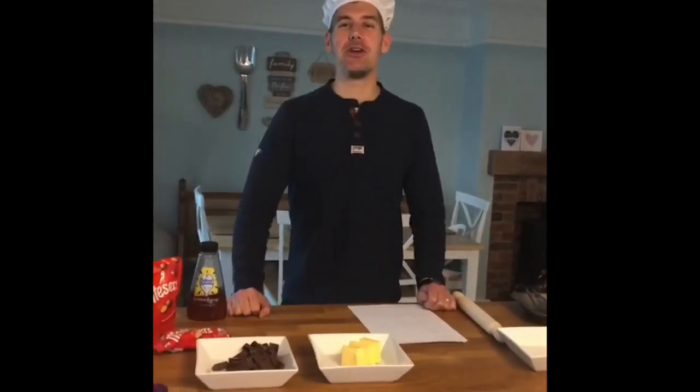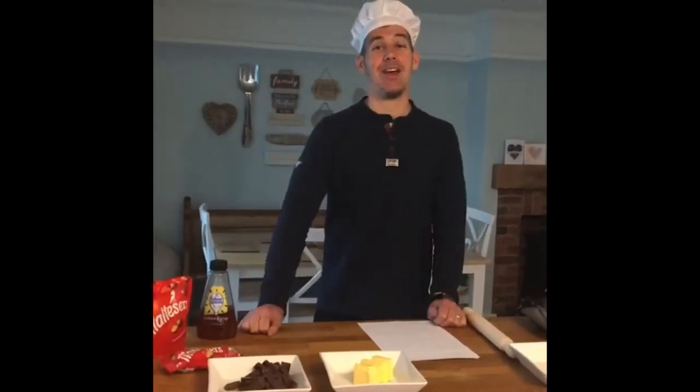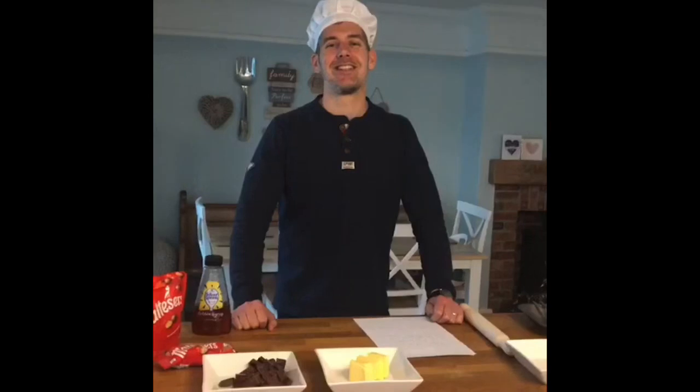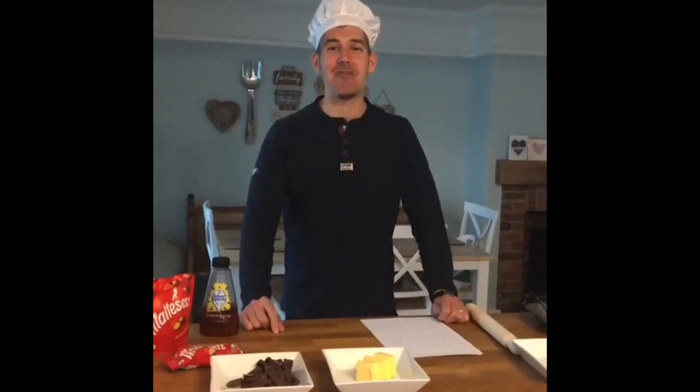Hello everyone and welcome to Baking with Mr. Kane. Today I'm going to show you how to make one of my favorites, Malteser Tiffin. It's one of my favorites and it's a great way of using up any of that leftover Easter chocolate you may have lying in your cupboards.